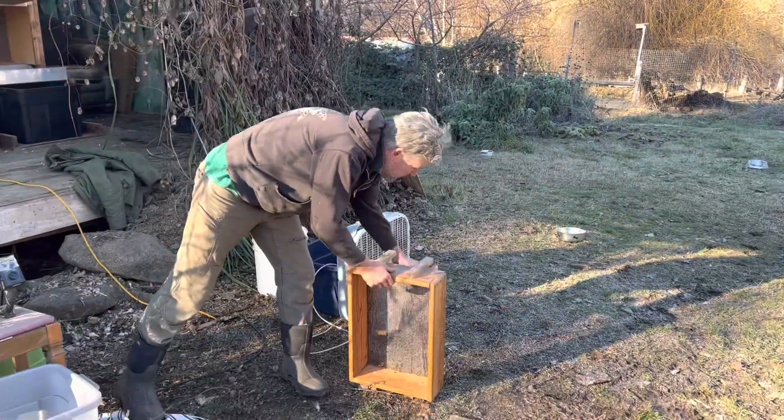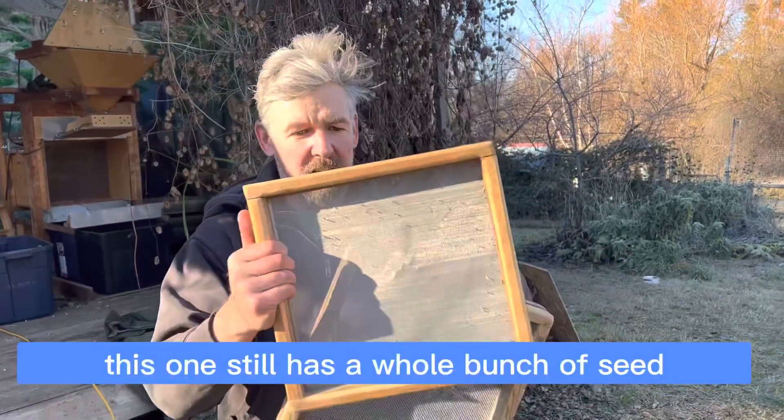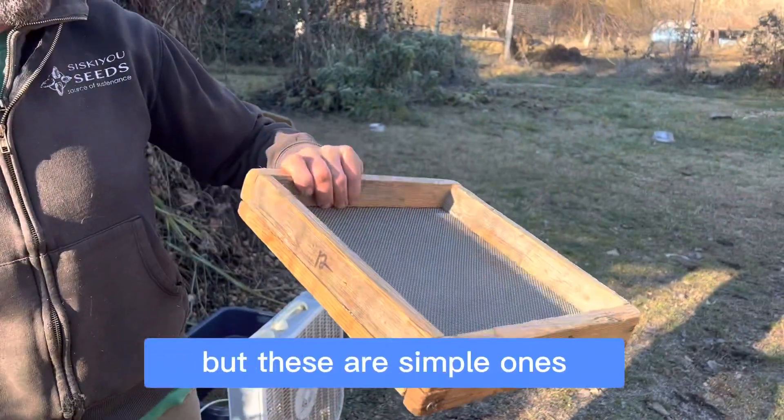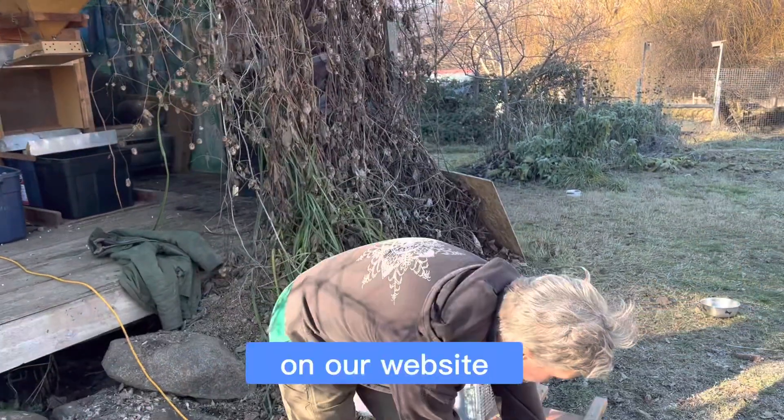I ran this through just some simple hand screens like this. This one still has a whole bunch of marigold seeds stuck in it. But these are simple seed cleaning screens that are really nice — we sell them on our website.